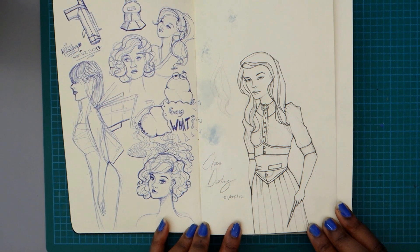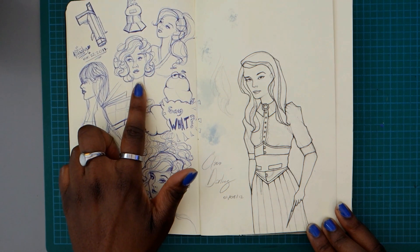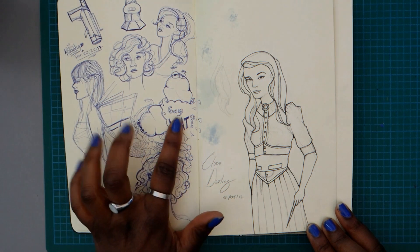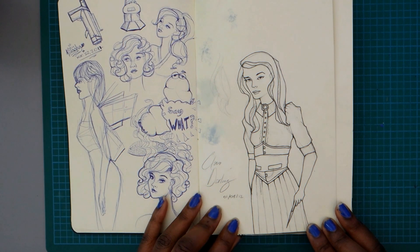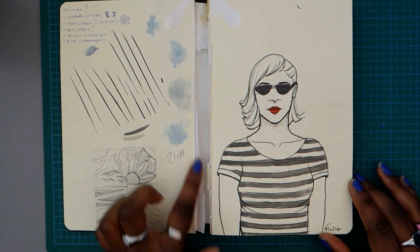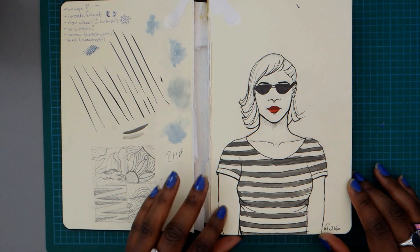Remember when I said 2016? I lied. This is 2011 on the first page. That's Jeddah there that I'm pointing at — literally the beginnings of the Stellar Elite universe. Some guns, robots, and little alien doodles. This is some retro fun. And you know you're a real artist when you've decimated the binding of your Moleskine in this fashion.